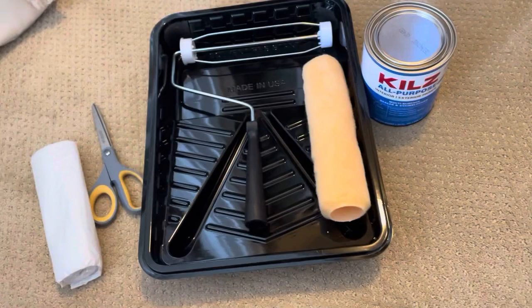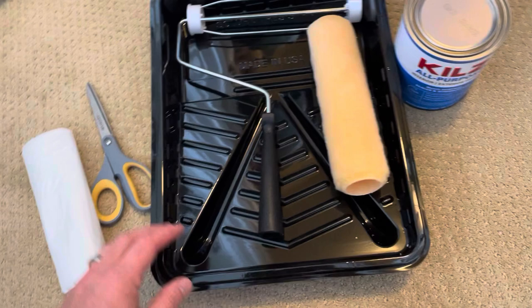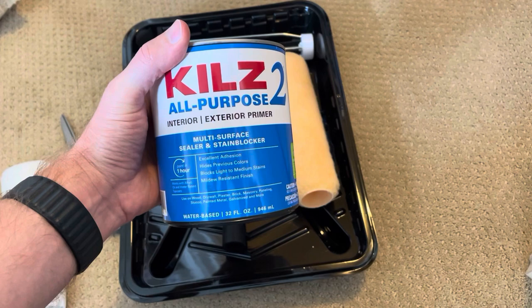So these are the materials here. I've got the paint tray, I've got a roller, my nap, a drop cloth because we are dealing in a closet with clothes, and a pair of scissors to cut that up. And then what I have here is the Kilz 2 All-Purpose Interior-Exterior Primer, Multi-Surface Sealer and Stain Blocker.